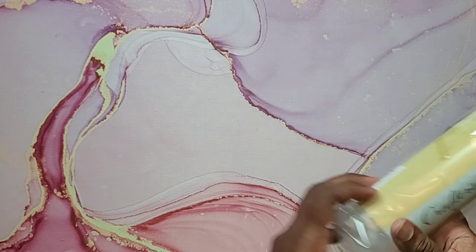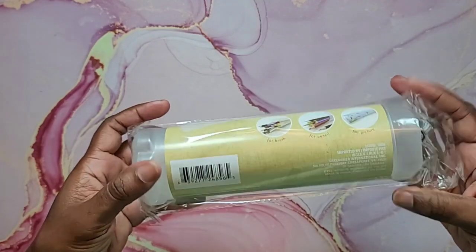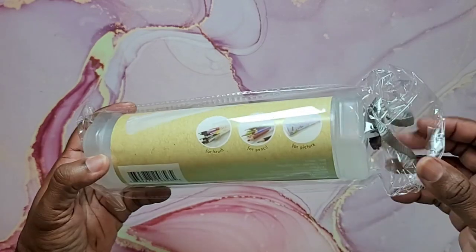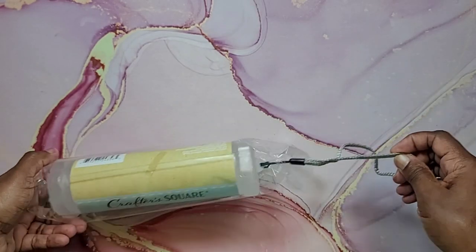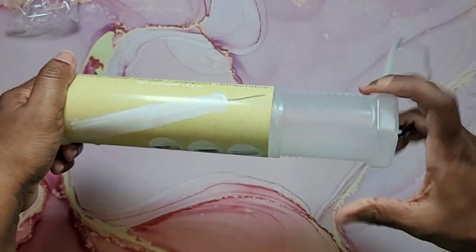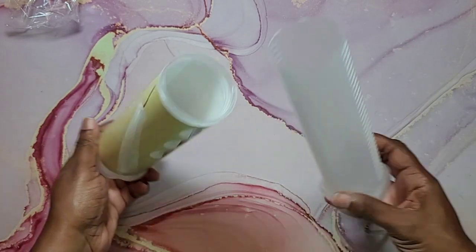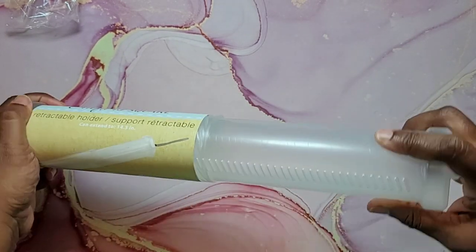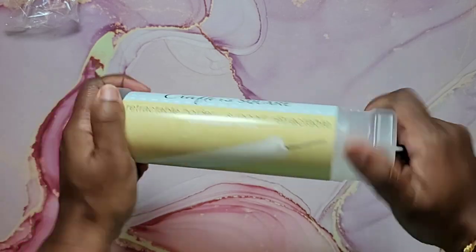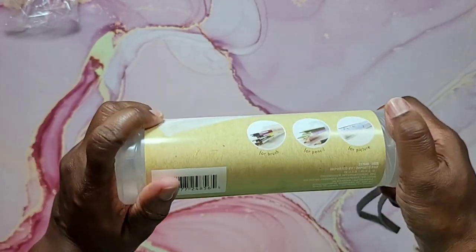Next I found this Crafter's Square retractable holder. On the back it says it's for brushes, pencils, and pictures. I'll go ahead and take it out — you wind it open and can put pencils and brushes inside. You could use this for traveling if you don't want to take your nice supplies. It twists shut with grooves, so it's secure.